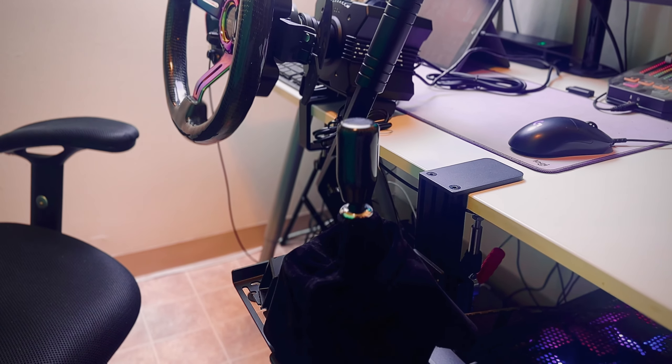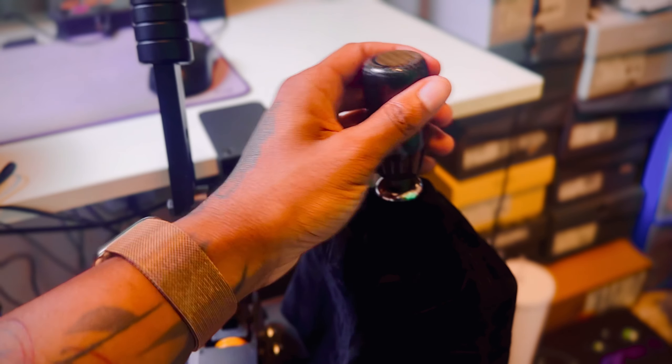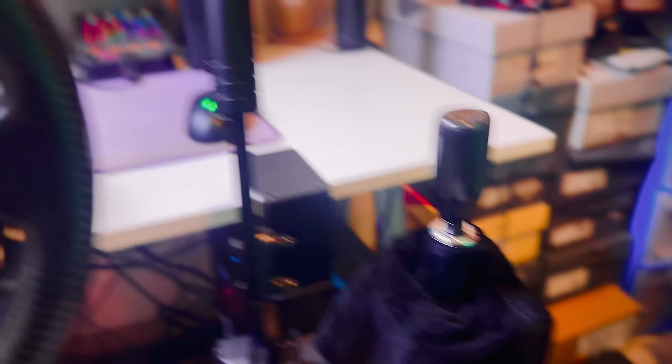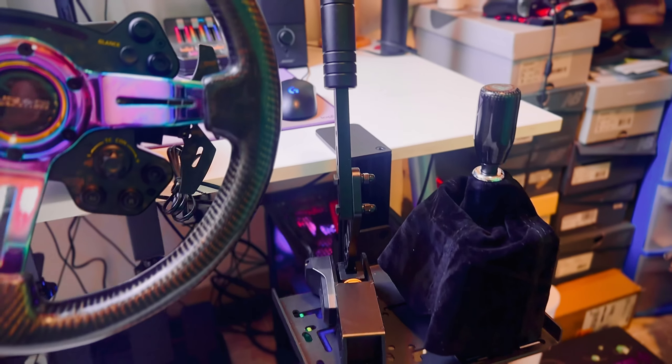We put a neochrome carbon fiber NRG wheel over the Moza RSV2 steering wheel — I didn't need an adapter, the holes line up perfectly. All you do is take off the stock wheel and put your own on. I also got a carbon fiber shift knob and a shift boot for my shifter. It just adds more flavor to the setup and immerses me even more.